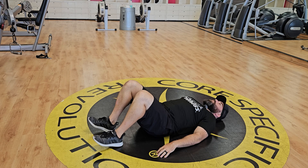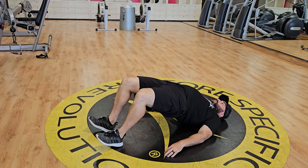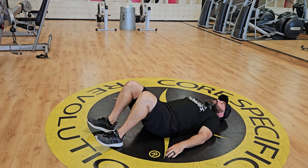You want to make sure you keep your toes up, press off of your heels, squeeze your glutes, drive it all the way up, keep that straight line between your knees, hips, and shoulders, and bring it back down.